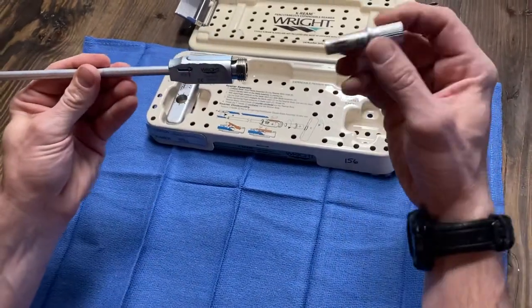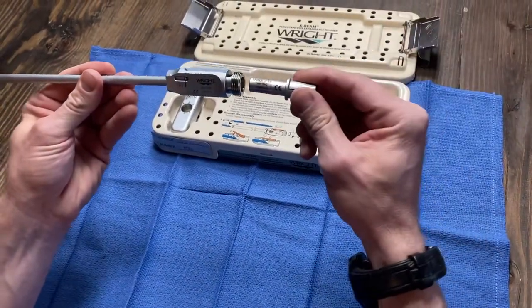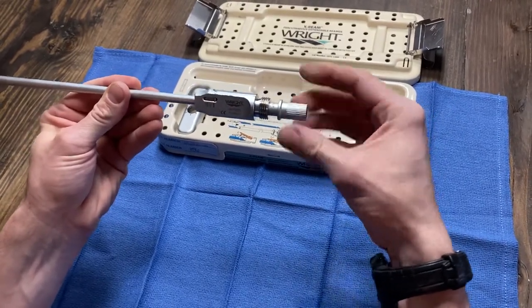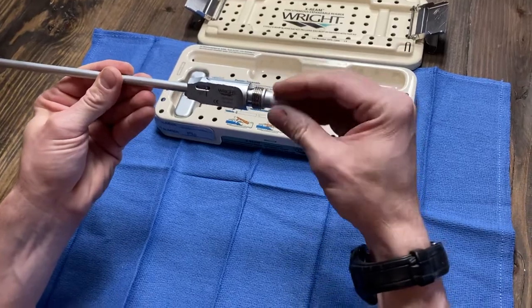Next you take this control knob. This is reverse thread — threads into the back here. Reverse thread, so counterclockwise all the way in until you're down.